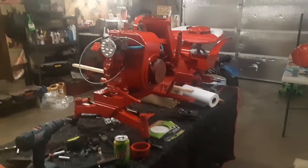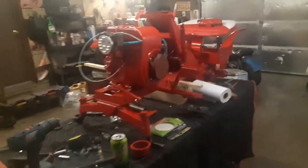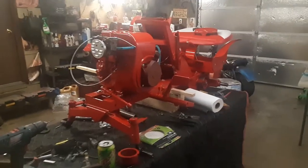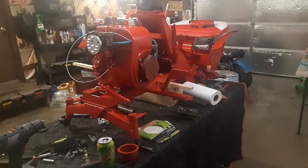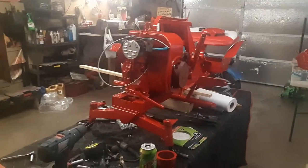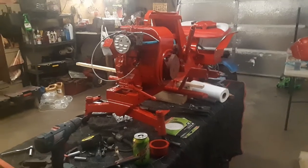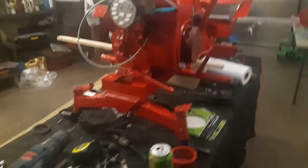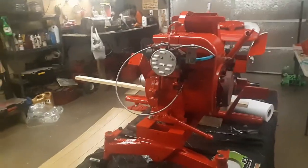Hey guys, how's it going? Welcome back to Jordan's Tractor Vlog Videos. I'm sorry I haven't posted much in a while — I've been very busy. I'm in the process of moving out of my house and trying to find a home, and trying to restore this Wheel Horse Lawn Ranger. This is a 1963-64 model Wheel Horse Lawn Ranger.